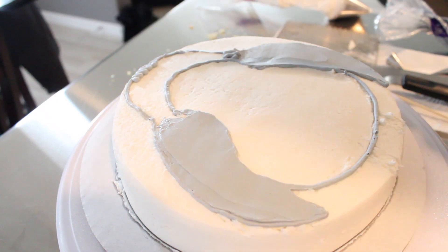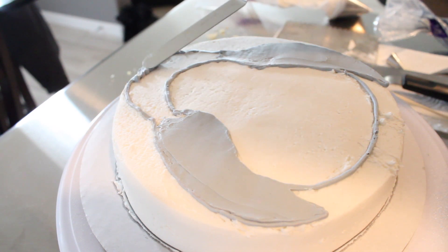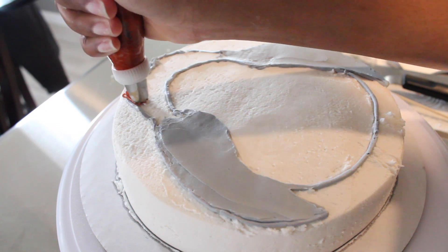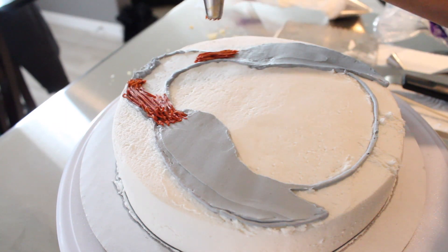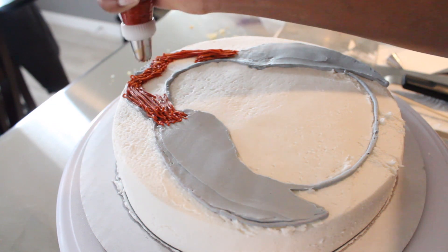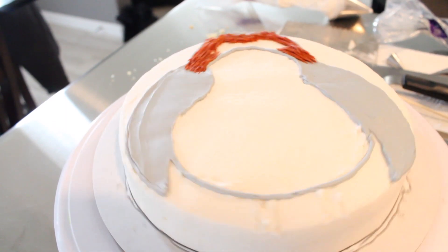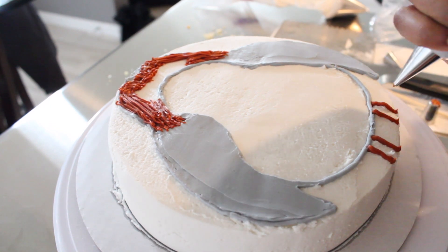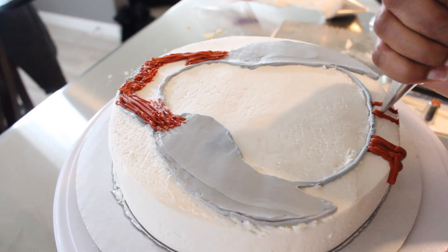Towards the top I'm also going to pipe some more gray frosting because he has gray hair up there, and I'm just going to touch it a little bit with my flat edge spatula to get that hair look. I've got orange buttercream frosting with a grass tip on it to make it look like hair, and I'm going to pipe that towards the top of the face and towards the sides. Using a number four tip, I'm going to pipe the little legs at the bottom and fill them in. At the bottom of the legs, make sure you pipe some toes as well.